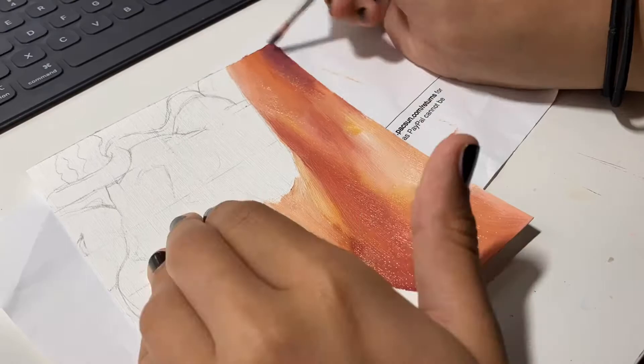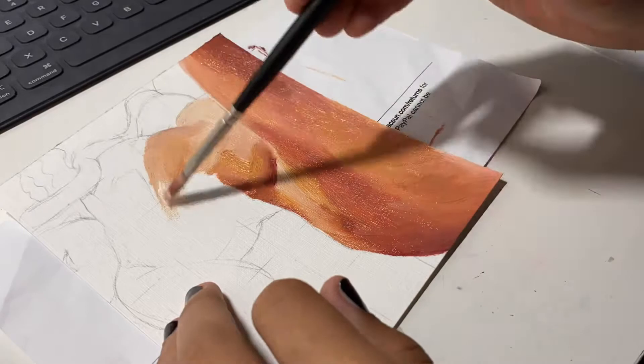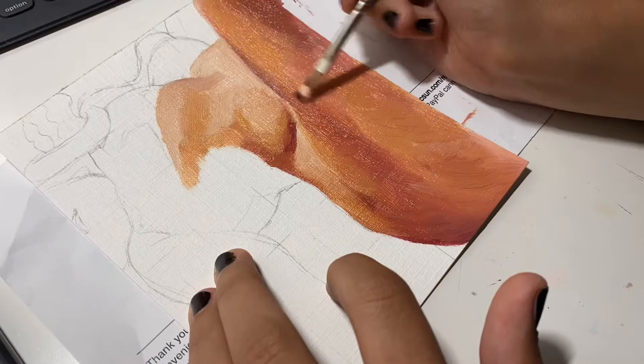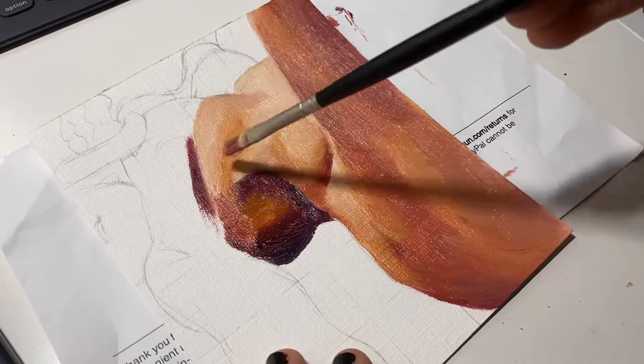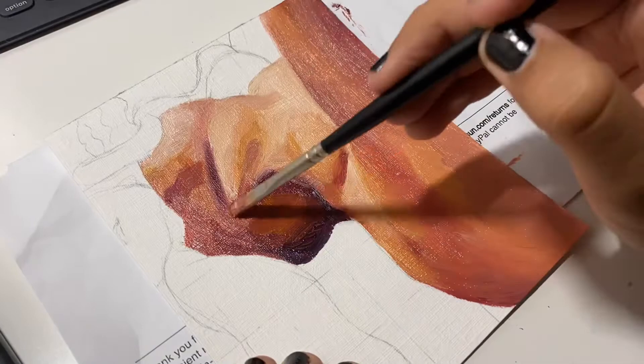I had tiramisu for the first time tonight — it was so good, and my boyfriend doesn't like it, but I love it. I like how it's not overly sweet, it's kind of bitter, you can taste coffee and rum in it. I love desserts like that — soggy and cold. I like Indian desserts a lot too, maybe because I'm Indian. Something about funky desserts that just aren't American makes me so happy.